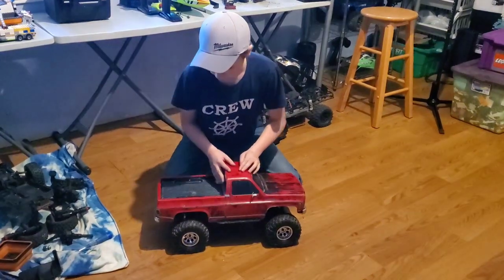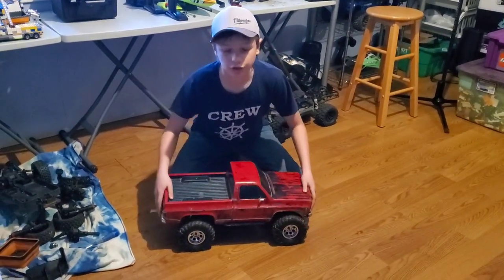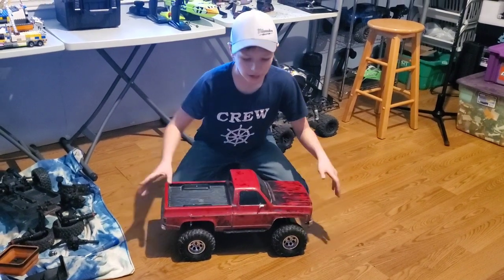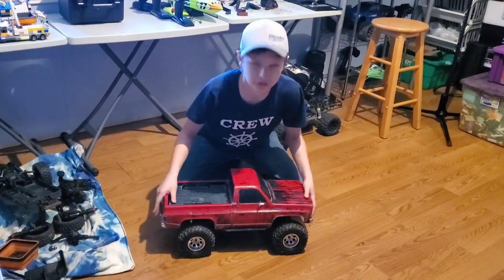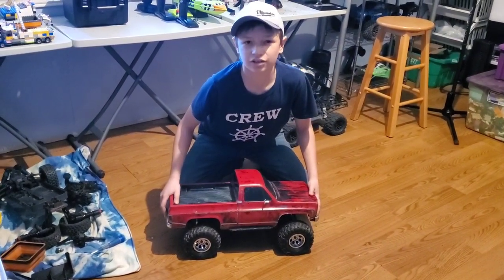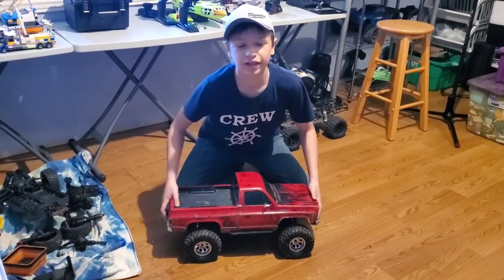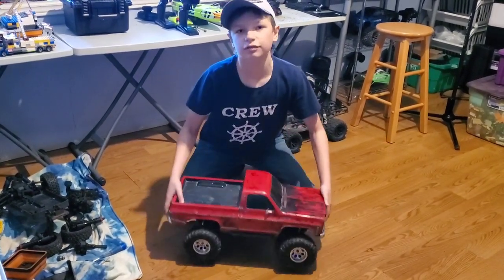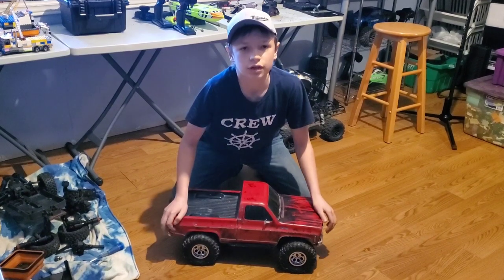So all in all, I think it's a really good truck — a little on the high side of the price. I paid $375 for it used. Brand new they're like $550 plus tax Canadian, so quite high. But I think it's worth it because this thing, as you can see from the video, is an absolute beast.